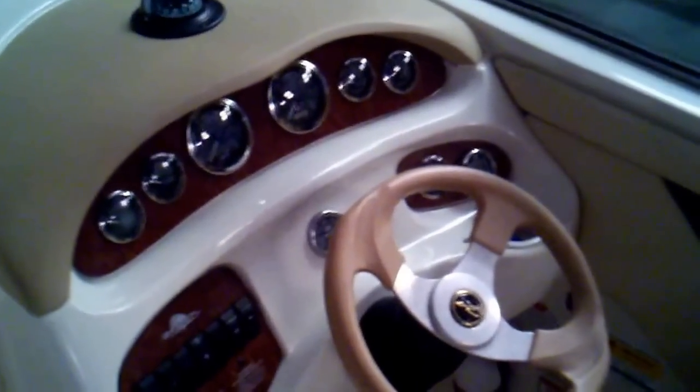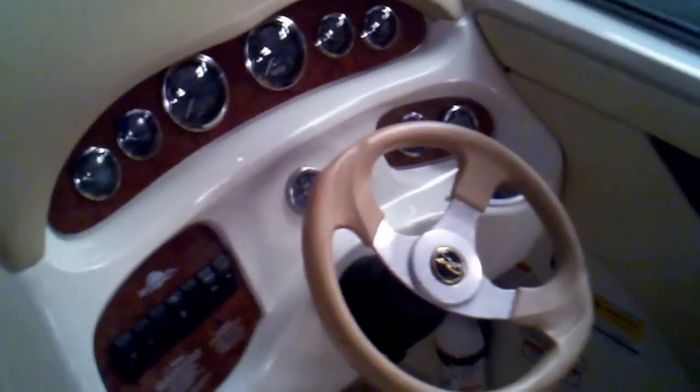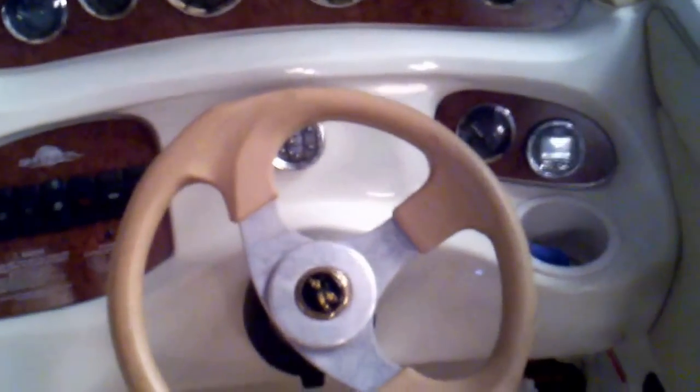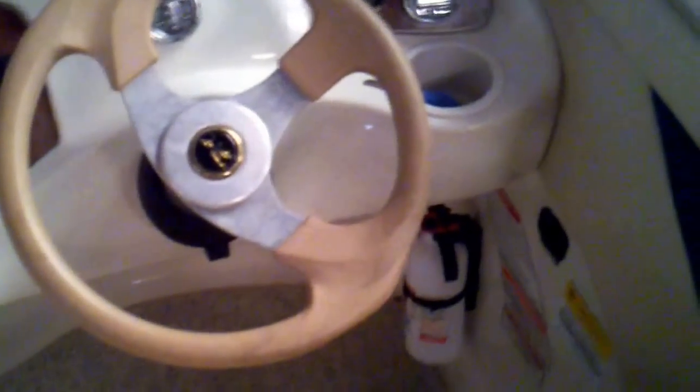Here we are in the cockpit of this 2000 Sea Ray 210 Sun Deck. You can see you've got the depth finder, speedometer, the classic Sea Ray helm, drink holder nearby, your fire extinguisher mounted, a plug-in cigarette charger to plug in for your phone, and the compass as well.